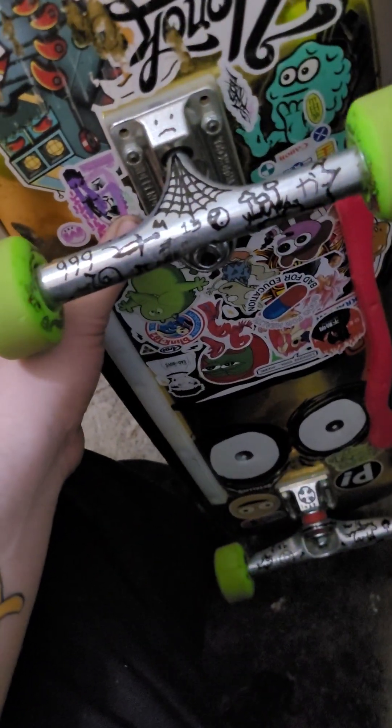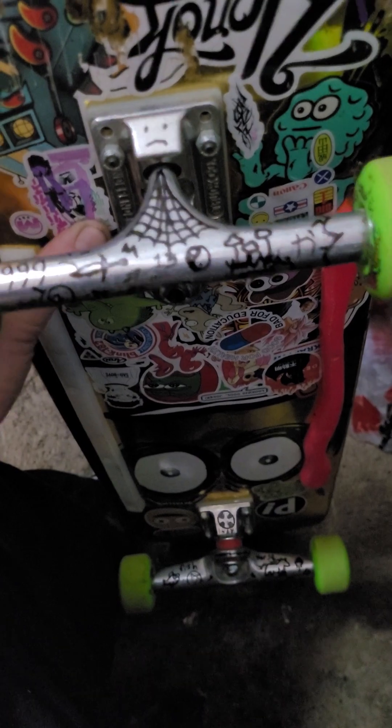They don't look like this when you get them — I just scribbled a bunch of stuff on them, sorry about that. But these are the 166, the nine-inch ones.